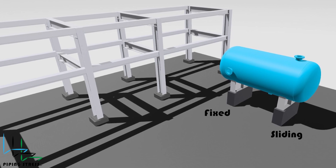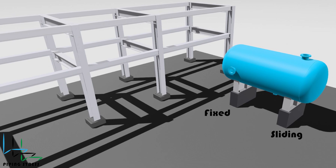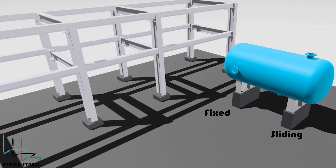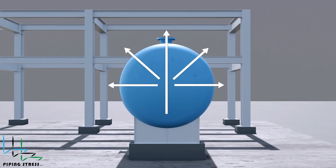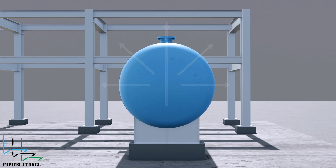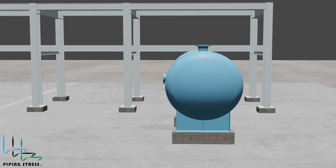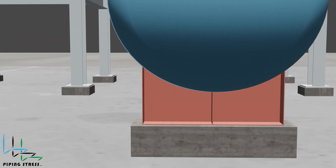General practice is assigning the saddle close to the main structure or pipe rack, but this depends on stress engineering requirements. Vertical expansion of the vessel starts from the bottom of the vessel. The vessel's expansion is to be considered as radial expansion. The expansion of saddles can be ignored, but if a more accurate assumption is required, the actual temperature distribution must be calculated.